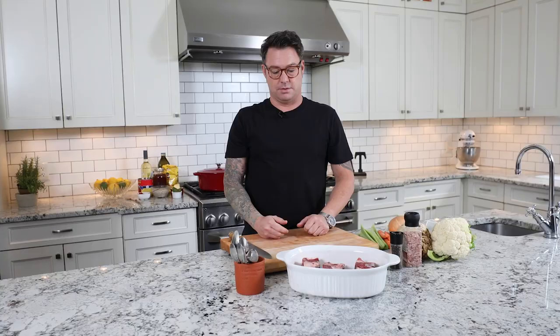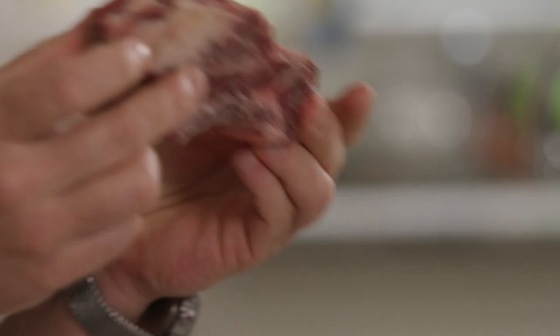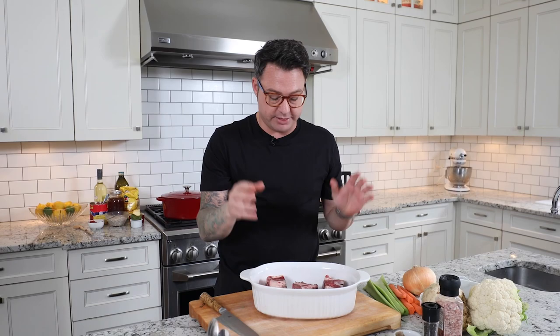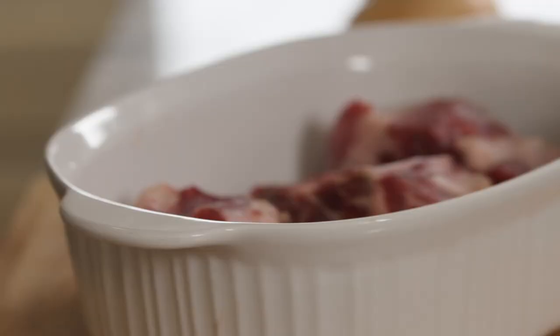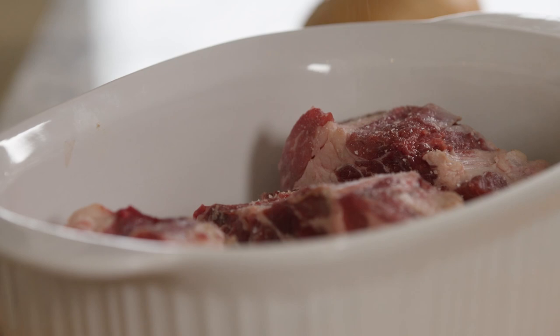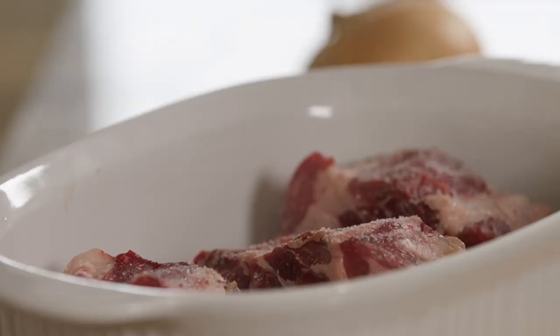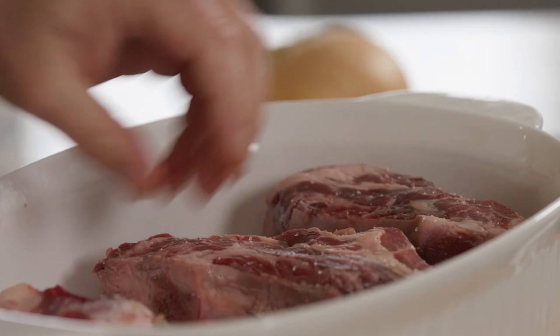Beef ribs — start with ribs from beef from the butcher and these are delicious. There's a ton of fat in there which means a lot of flavor, and there's some bone in there which also gives it a ton of flavor, but it's a tougher cut. So it works really well when you cook it for a long time at a low temperature. The seasonings for the beef I keep dead simple — lots of salt and pepper, and this is really important to get that good beefy flavor. The beef short rib has a tremendous amount of good quality beef flavor, so you want to give it a generous seasoning of salt and pepper.